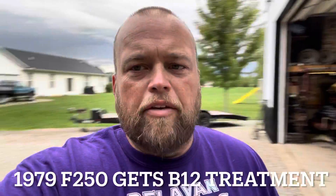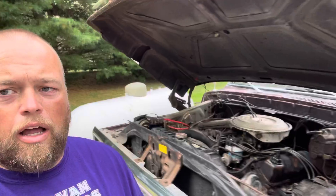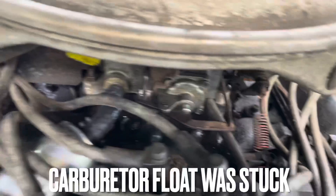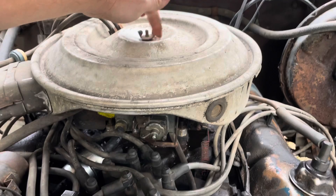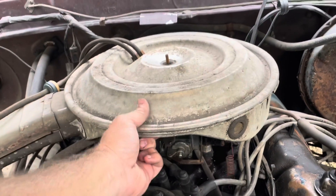I'm working on the old '79 F-250 — it's just not running real good. I got the needle to stop; it was just flooding like crazy. I had to settle down, took a little hammer and pecked on it a little bit.